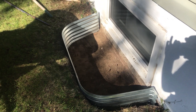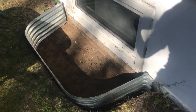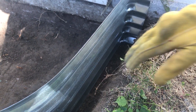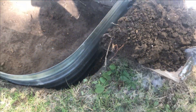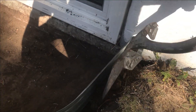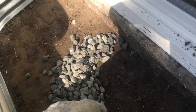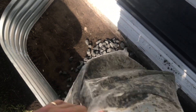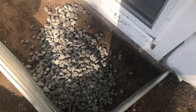When the hole is finished, put the window well retainer into place. Around the edges you'll probably have a gap between the grade and the window well retainer, so fill that in using some of the earth you dug out. Then dump your rocks in — this prevents mud from splattering onto your window when it rains.